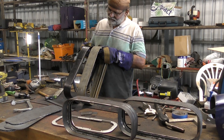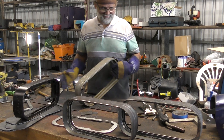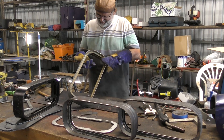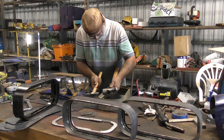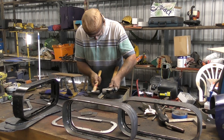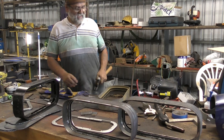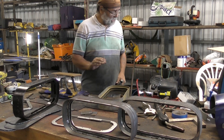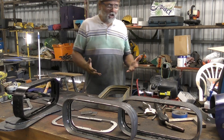As I bend that lip all the way down, it can tend to leave little crinkles, little creases in the edge of the lip, and that's a look I don't really want. So all I do is use a pair of hammers — a larger one like a backing hammer or a reaction bar — and the smaller hammer I just use to tap any creases and take them out.